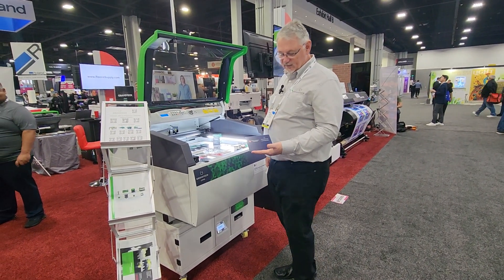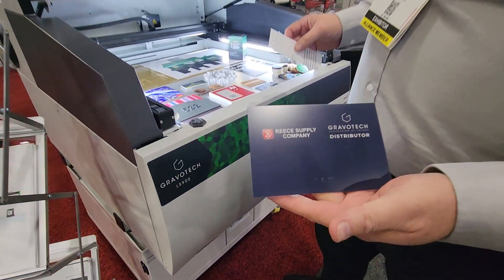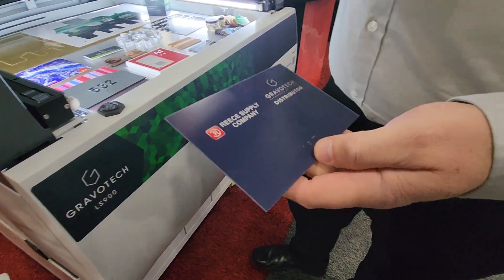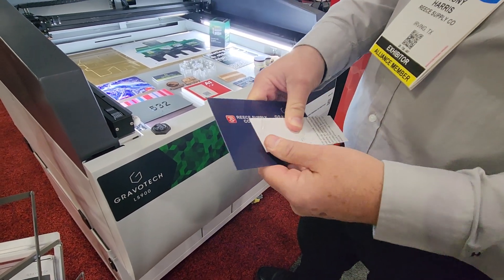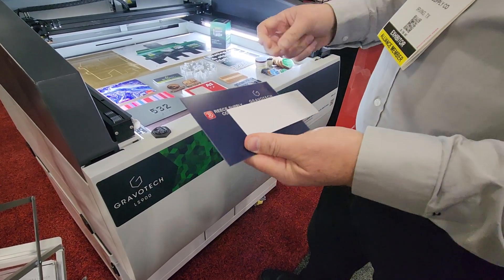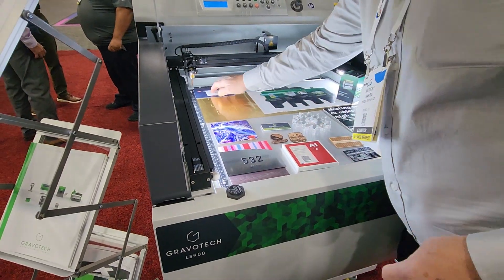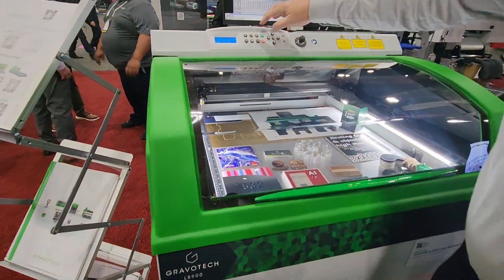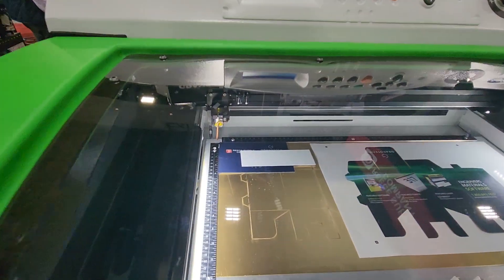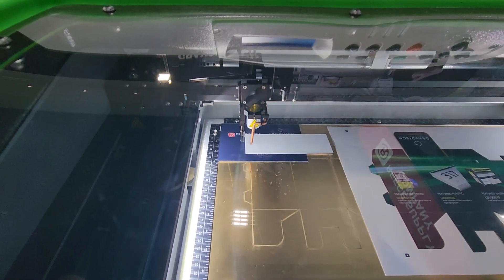Now that we have our digitally printed sign with raster Braille already applied, we're going to apply the tactile material. This is Gravitac — it is an adhesive-backed, UV-stable material. We'll put our sign in the laser and go ahead and start the lasering process. After the laser goes through its safety checks, it will process this material.